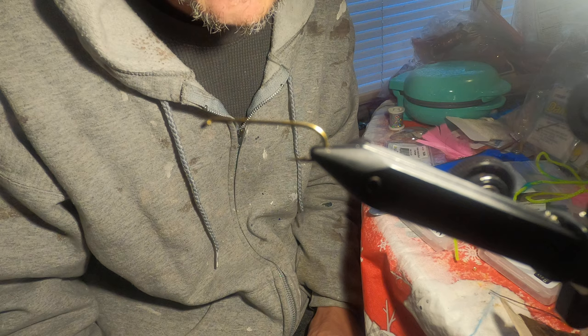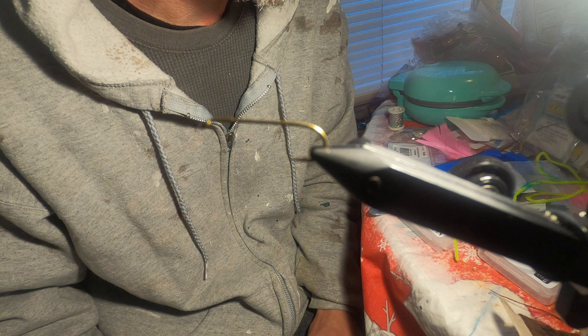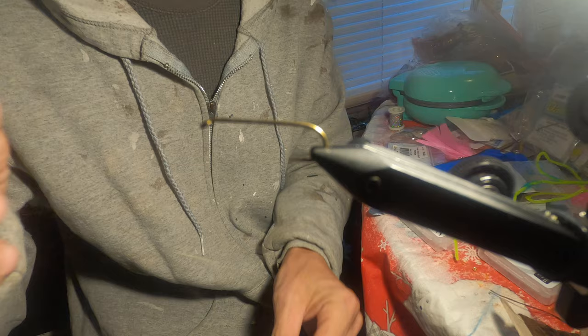This fly works for stocked fish and wild fish alike. It can be worked all year in any water conditions — it's a very versatile fly. It's another unconventional fly and not necessarily considered a fly by some true fly fishermen, but if it catches fish, I'm going to use it.